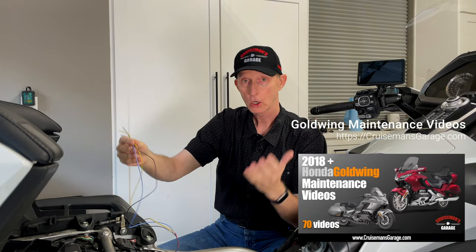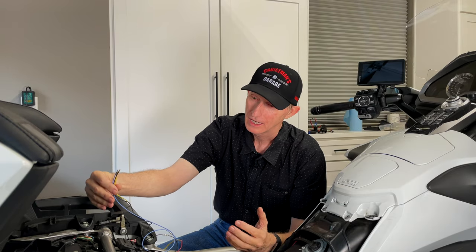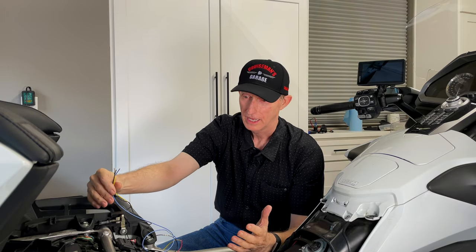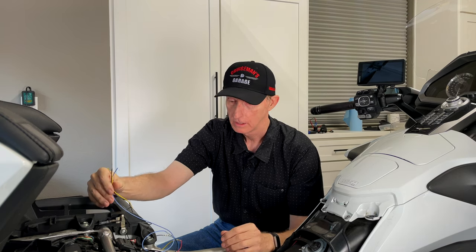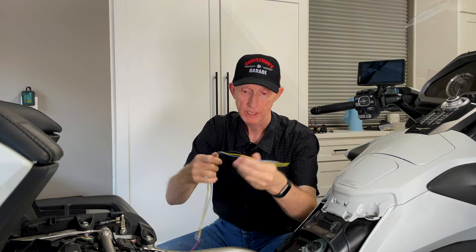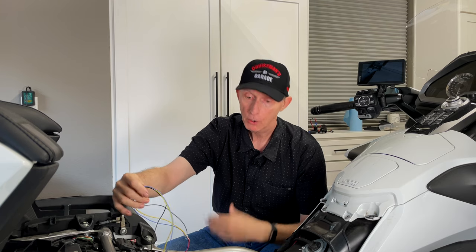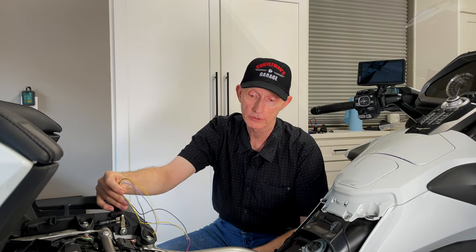My goal is to see if I can get all of my WAGO connectors — and I hope I'm pronouncing that right — into the box. My goal for today is to wrap these up, get everything hooked up, and hopefully get this thing all buttoned up today so you can see how much neater and cleaner it looks inside.